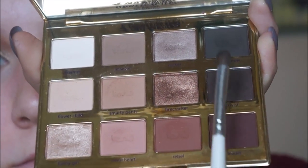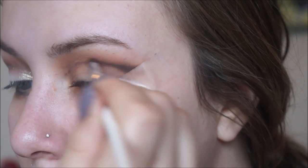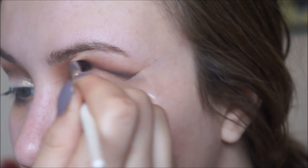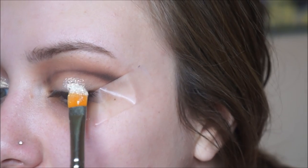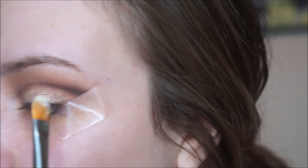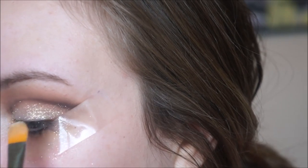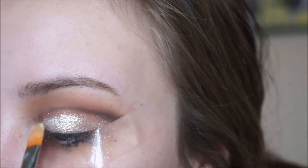Then on an ELF smudger brush we're going to take the color Smoke Show and Activist mixed together and start blending out that line we've created. This brush is a little bit bigger than the last one, making it easier to blend. Then after blending out that line, I'm going to take MAC Reflex Gold pigment on a Morphe M224 brush and start placing that on my lid. If you accidentally got some eyeshadow on your lid you can always carve out your crease with concealer, but I'm just going to go straight in with the pigment. You can always make your brush wet when applying the pigment to make the sparkle more intense.